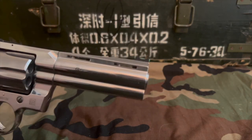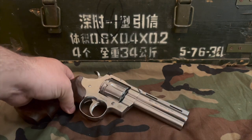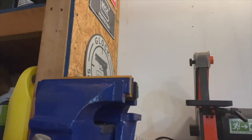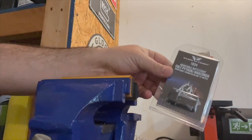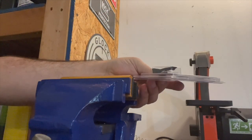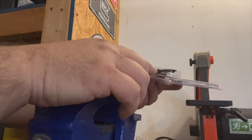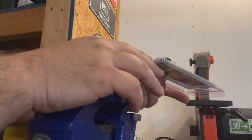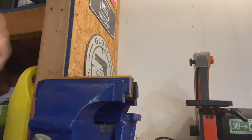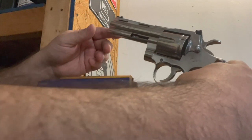Now let's move on to the rear sight. I'm going to head to the workshop because I want to use the vice — you don't have to, but I am. The rear sight package from Wilson Combat comes with an extra spring, an extra roll pin, and I believe an extra screw for the top as well.